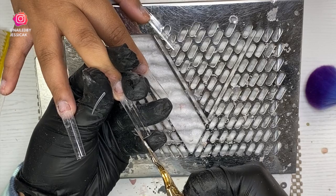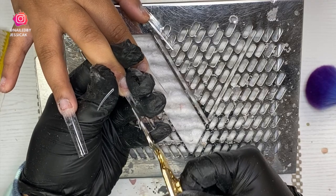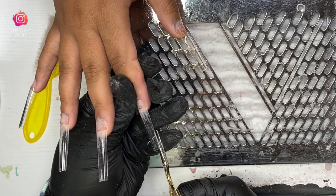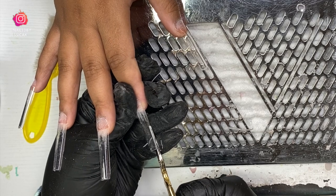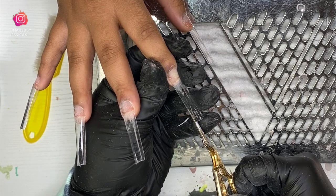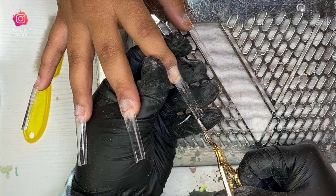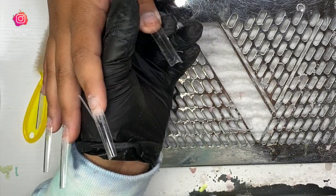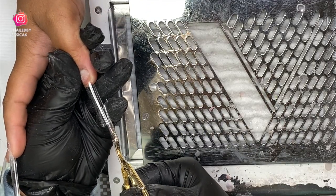So you can see I pulled out those extra extra long tips that I got from SoCal Nails. I have been trying to use these more. I have not had the best of luck when it comes to deep C curve tips, but I am convinced I'm just not using them right because they work for everybody else. So I'm gonna keep using them until I figure out what it is and get that bomb snatch shape.